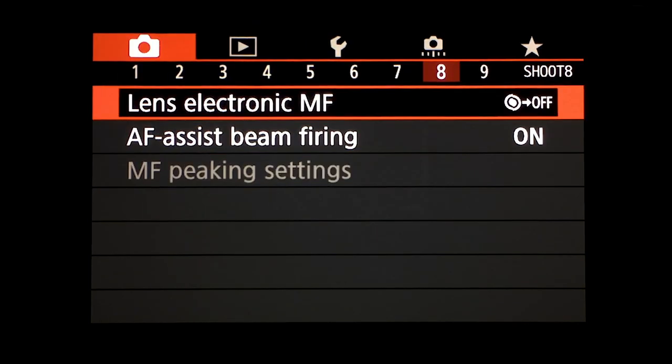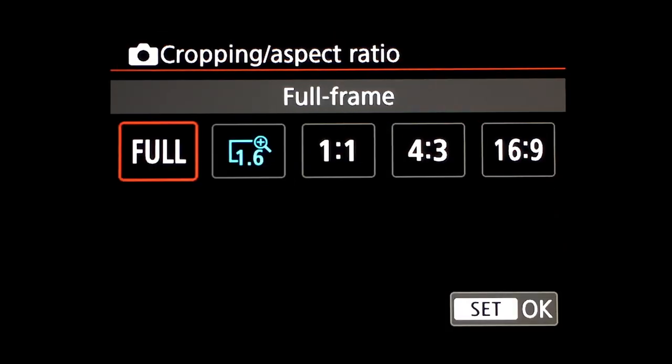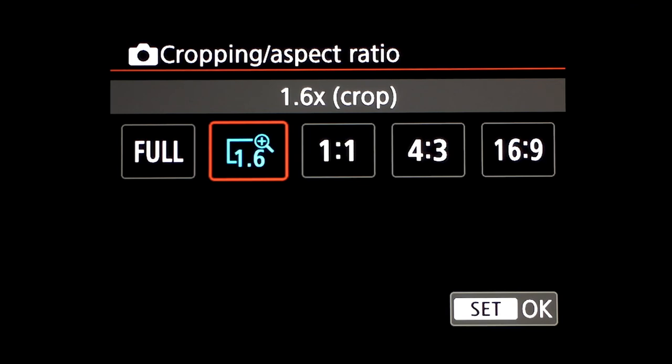Back to the camera menu — the next setting is cropping aspect ratio. I'm not going to go through every menu item; the Canon book that comes with the camera covers those in detail. I'm just explaining my favorite settings that I go through as soon as I unbox the camera and before I go on a photo shoot. Cropping aspect ratio is important — in photo mode this is where you set full frame or 1.6 crop.